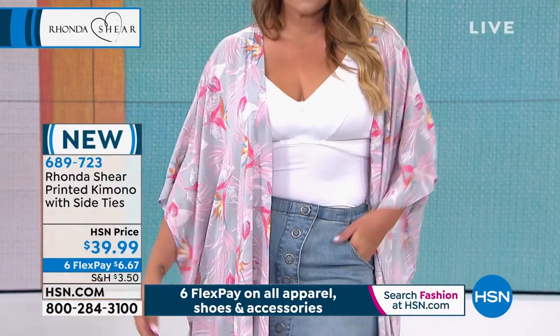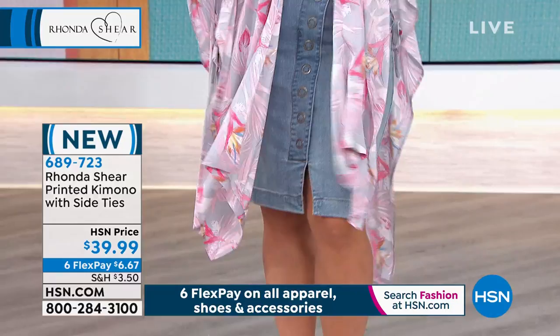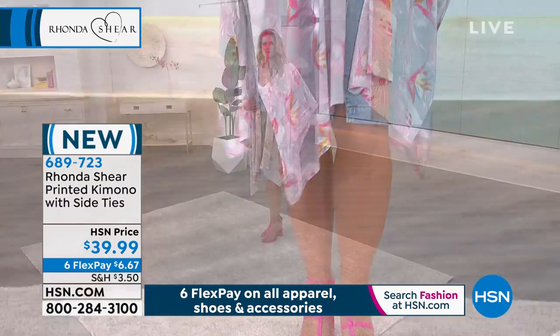Six flex of $6 and 67 cents. This is new this month, and it is so pretty and comfy.